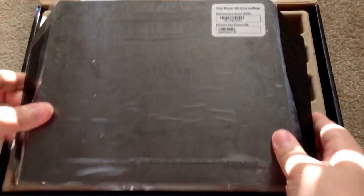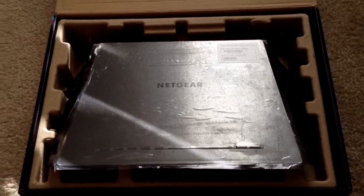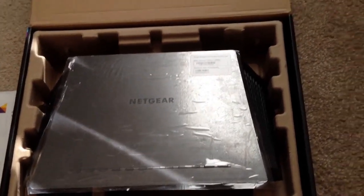So this is the Netgear R7000 AC1900 Smart Wi-Fi Router from Netgear. This is Chris Roshna, 24K on Twitter.